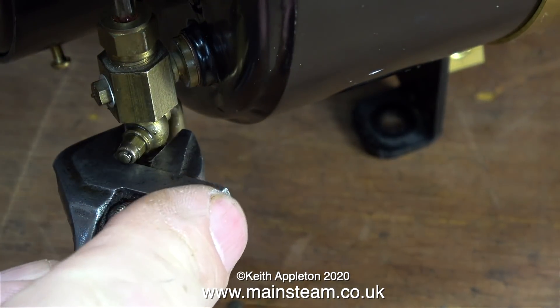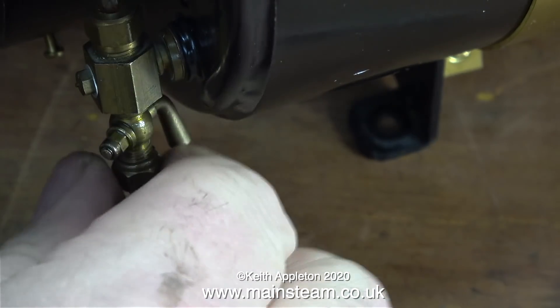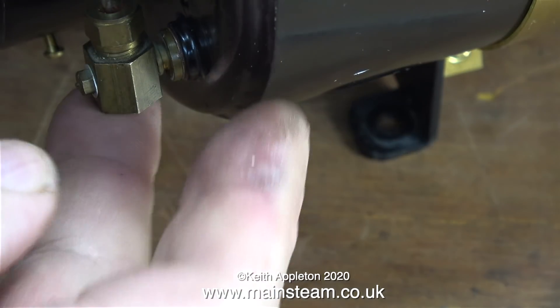I'm going to use my method, but I can't use it in this video because I don't have the parts. I need to take a trip to my friend Chris English at CMA Engineering and buy some good parts from him.